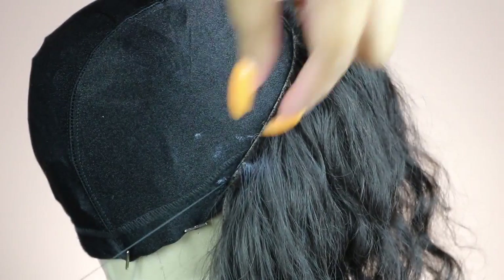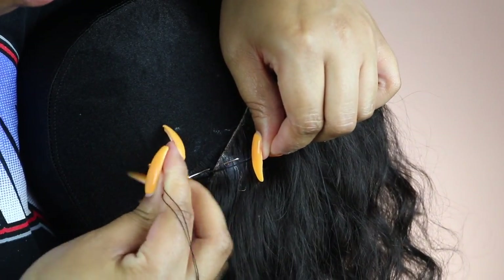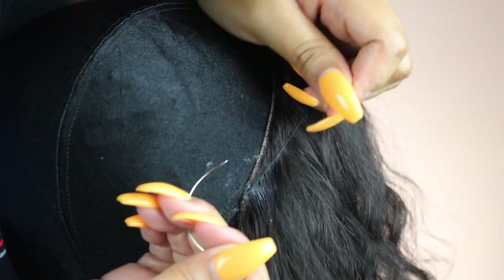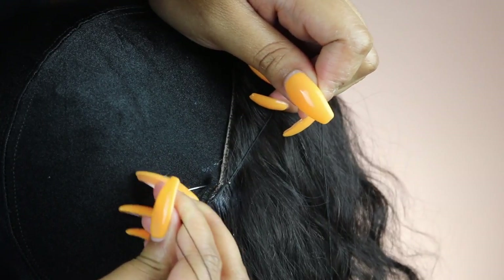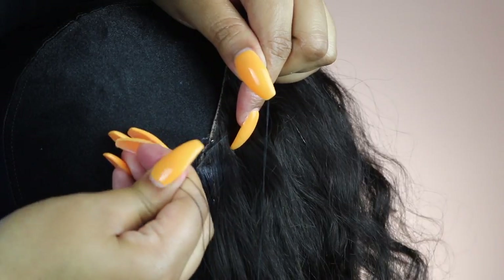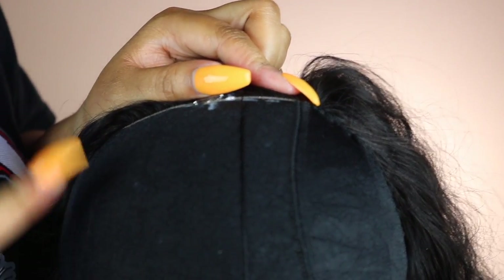I use the loop and pull method — just make sure your thread is always in front. Excuse my voice, I'm getting over a cold. I'll continue the loop and pull method all across the back of the frontal. If you want a more in-depth tutorial, I'll link the two I already have on my channel in the description and in the cards. Also, those two lines are elastic bands — do not sew on those or your cap will not stretch.